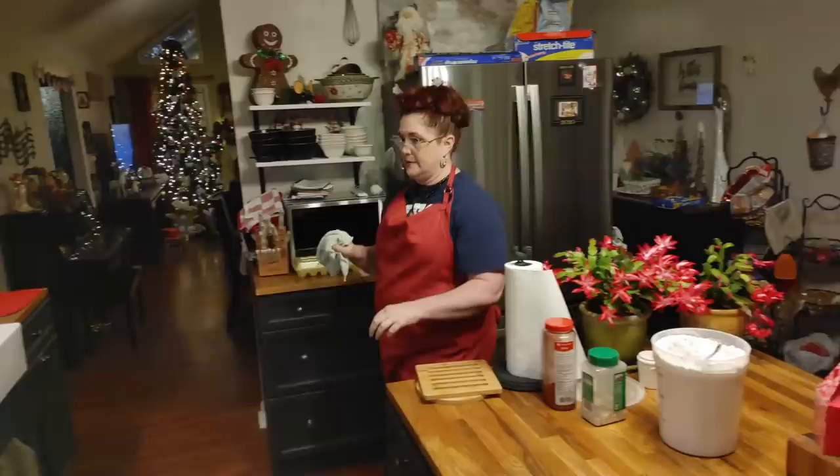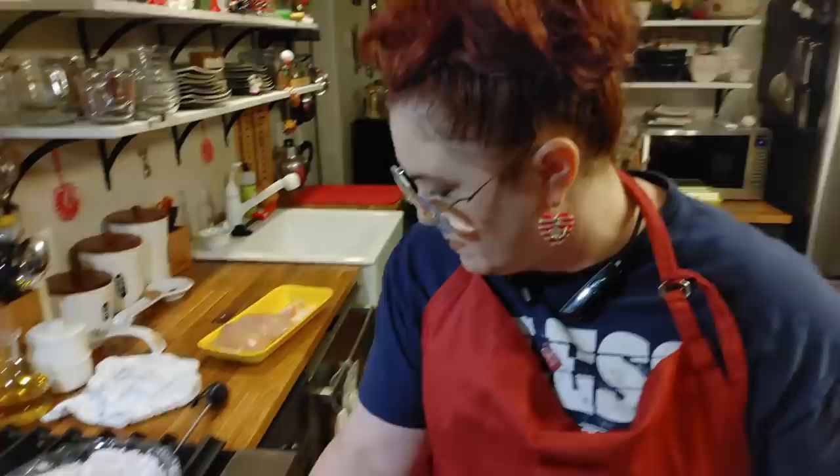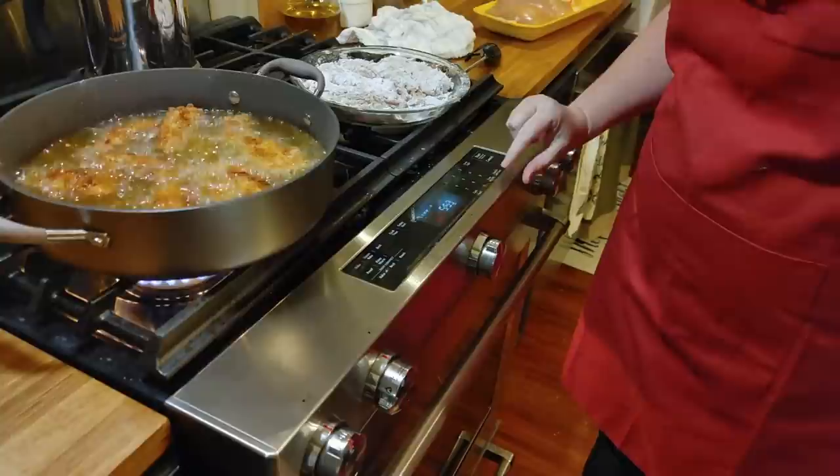There's a lot of stuff that went out of stock this year, really. More people are cooking at home.